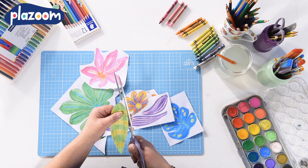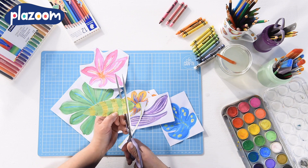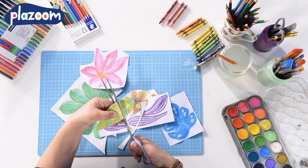If you've got tricky bits of cutting, it sometimes helps to cut the leaf out roughly around the general shape of it and then cut into it, rather than keep trying to twist and turn your paper around your scissors.